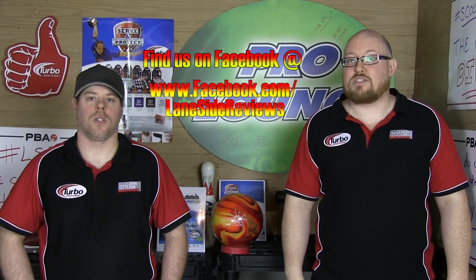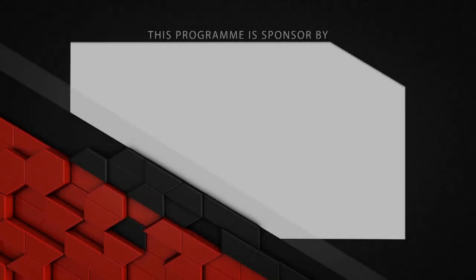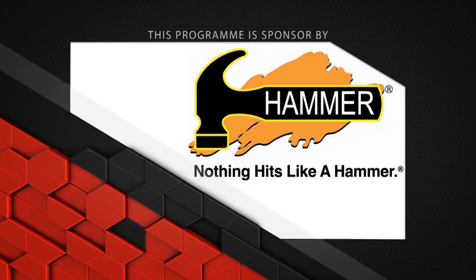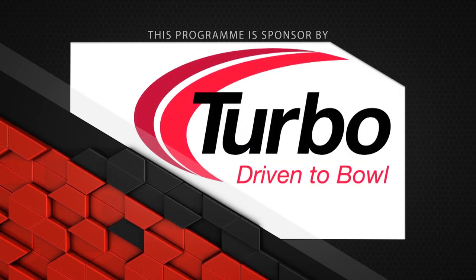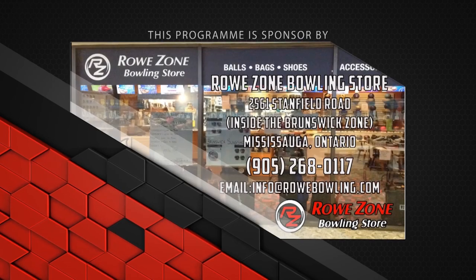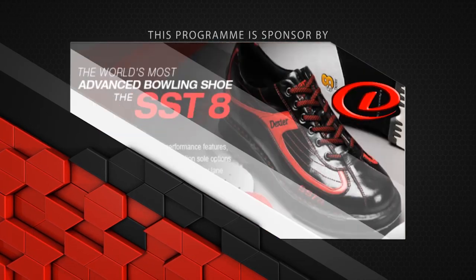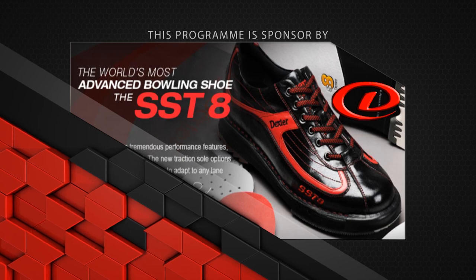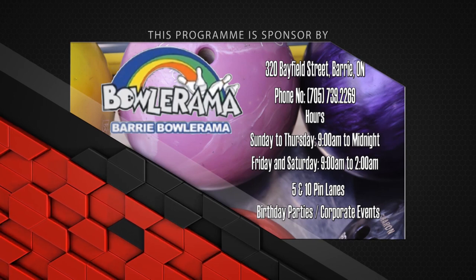That wraps up our look at the Deadly Aim from Hammer. If you like what you saw and want to find out more, follow us on Facebook and Twitter at Laneside Reviews, and subscribe to our YouTube channel. Until next time, we'll see you lane side. This program is sponsored by Hammer Bowling — nothing hits like a Hammer — Turbo for quad 2 inserts and interchangeable thumb assemblies, The Roe Zone Bowling Store inside Brunswick Zone Mississauga for all your pro shop needs, Dexter Shoes for the SST-8s, and Bolorama for supplying all the lanes we film on.